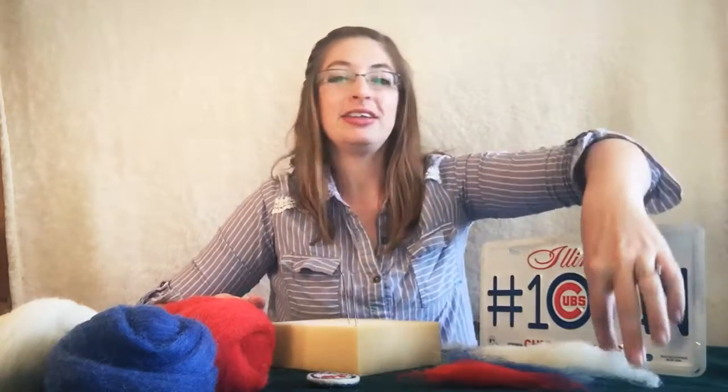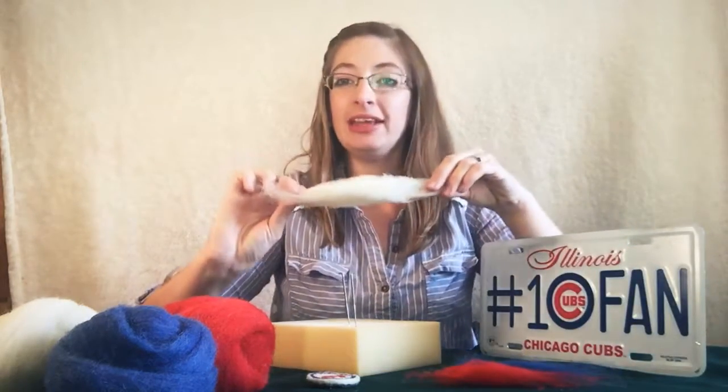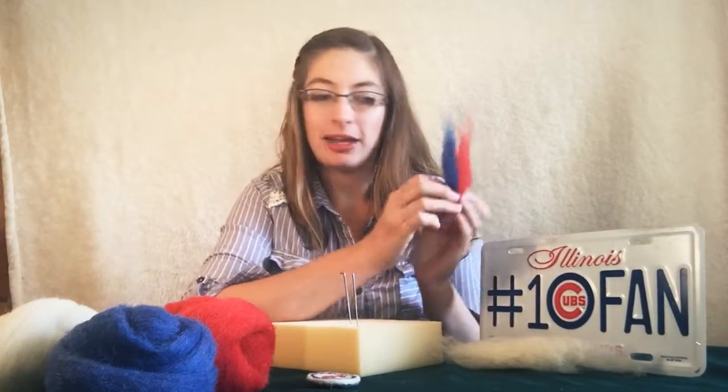You'll also need just a few colors — can you guess? Red, white, and blue. You'll need a piece for the base, about the size of your hand, and just a small amount of Cubby blue and Cubby red. We're using cheviot roving that we sell. We actually grow the sheep, dye the fibers, and do the whole process, so it's all locally grown from happy sheep right here in Chicagoland.